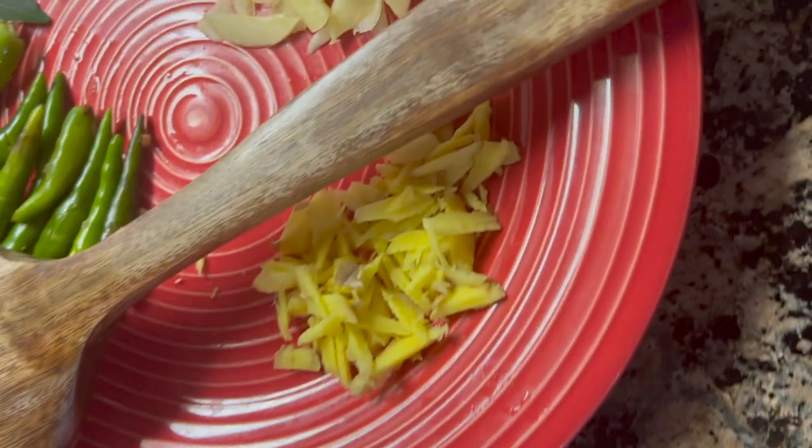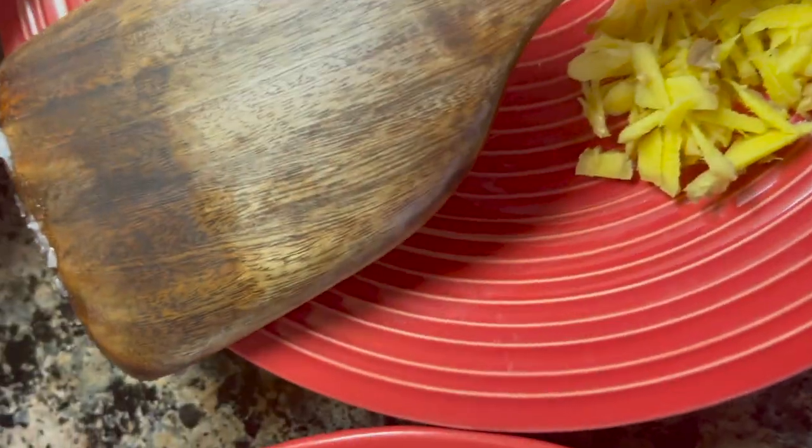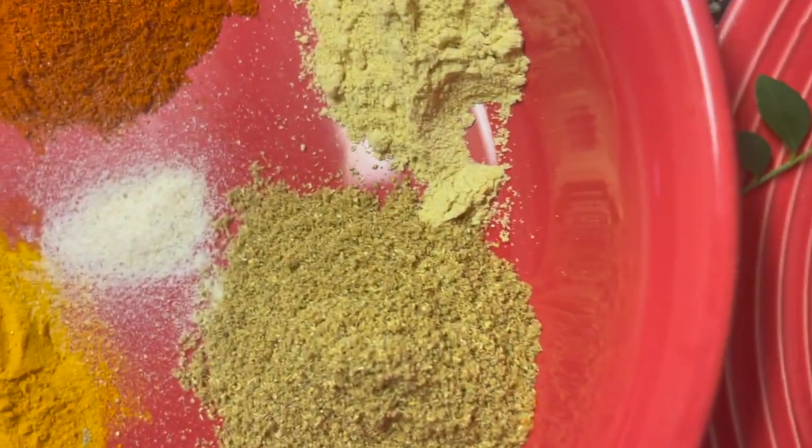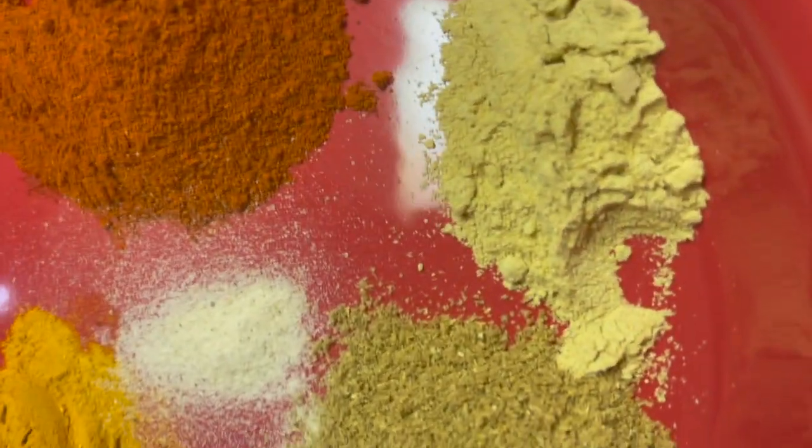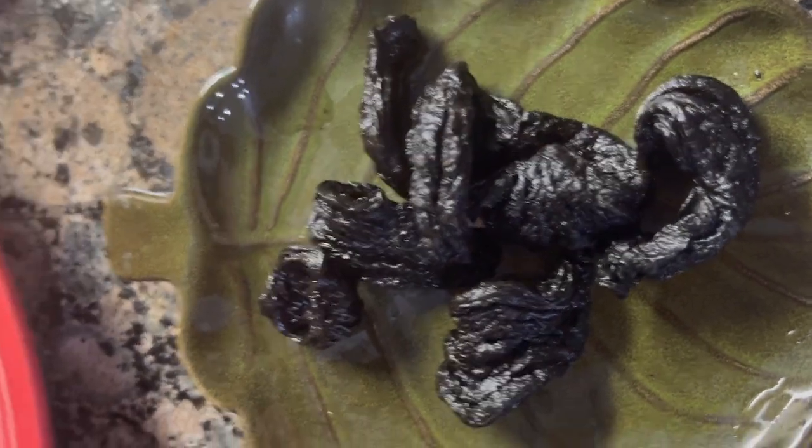I am going to make some ginger and garlic. I am going to make some green chili powder. I'm going to add some chili powder and soak the chili powder.